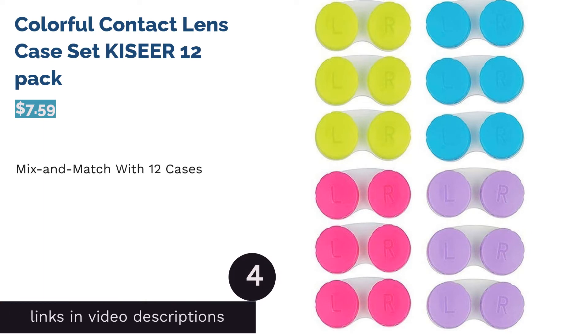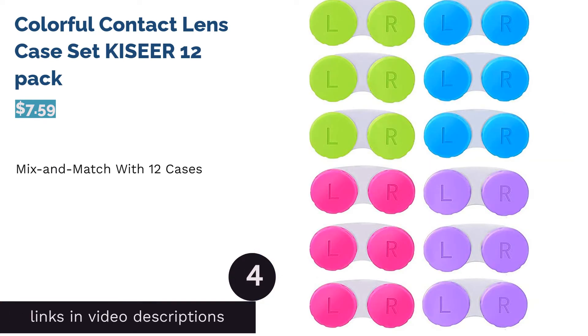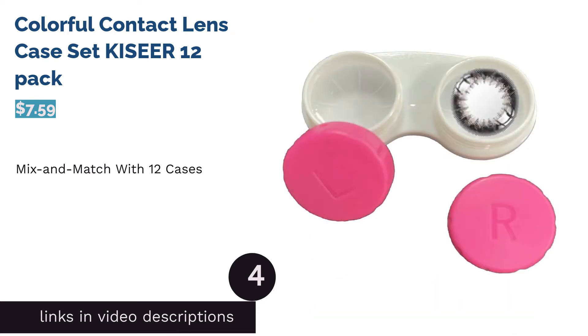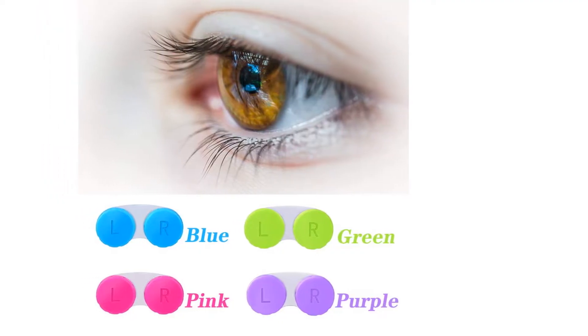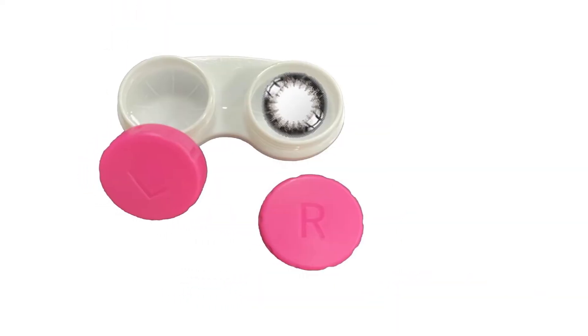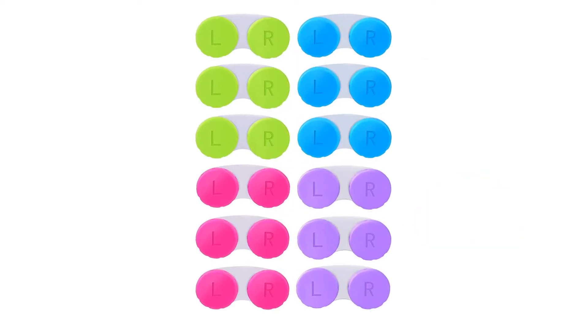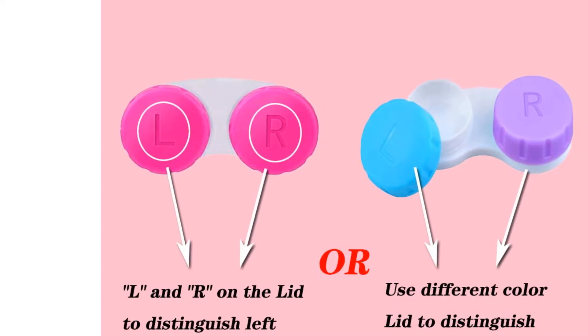The next product in our list is the Colorful Contact Lens Case Set by Casir, a 12-pack. This pack of 12 contact lens cases comes with L and R labels but isn't color-coded by default. Since this set comes with four different color options, you're free to mix things up. These cases are also made of durable plastic, which means that your delicate lenses will be safe.